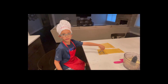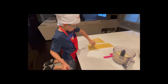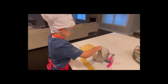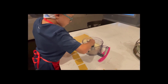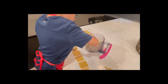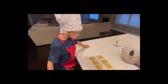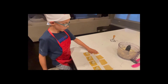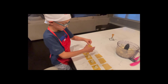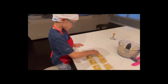We're going to cut our raviolis and lay them out. Now we're going to take our mix and put it on the ravioli right in the center. Then we need to put the top layer of ravioli on top and push down the sides to seal them.